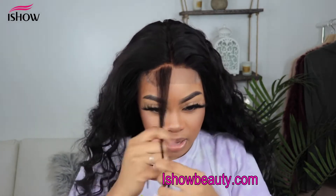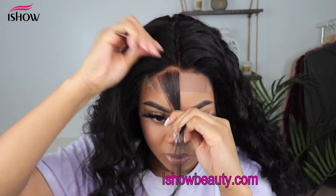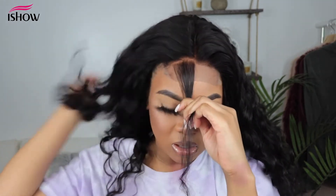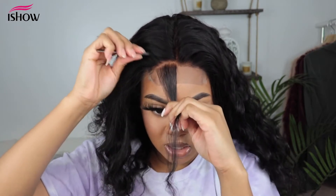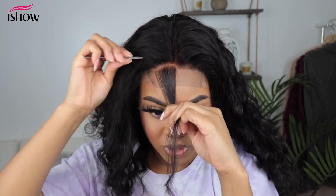I'm going to take my tweezer and just pluck some of that hair out. Doing this is definitely going to give us a natural look, so I'm starting behind the hairline first just to take out some of that weight.